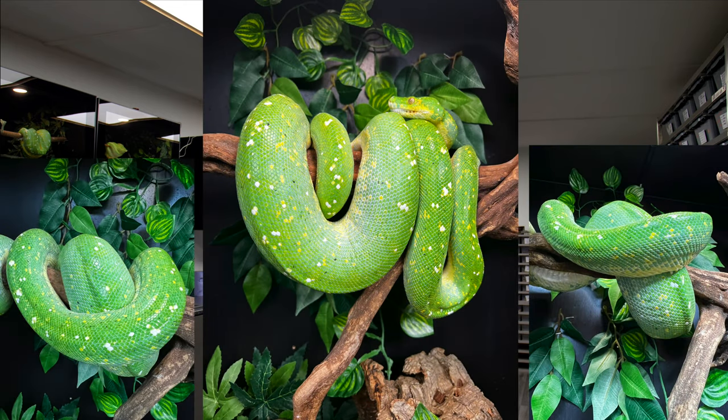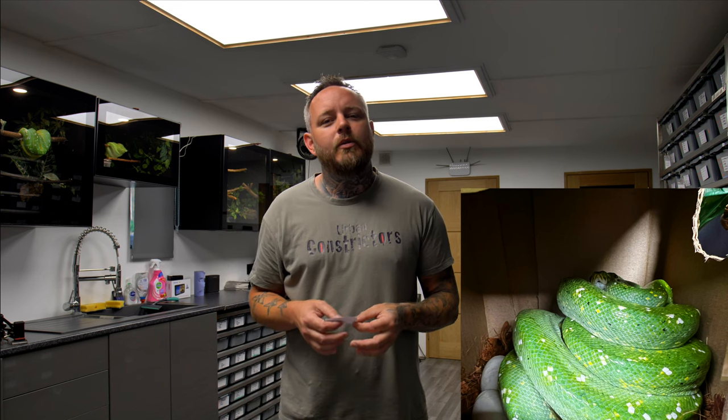Around the 14th or 15th of December I took him out and she did have a small meal, which gave her some nutrients and calories. Then on the 20th of December, to my absolute surprise, she ovulated. I was like, wow, that happened quick — maybe too quick, it did concern me. And by the 25th of February, we had 17 good eggs and no slugs on the ground. Amazing.